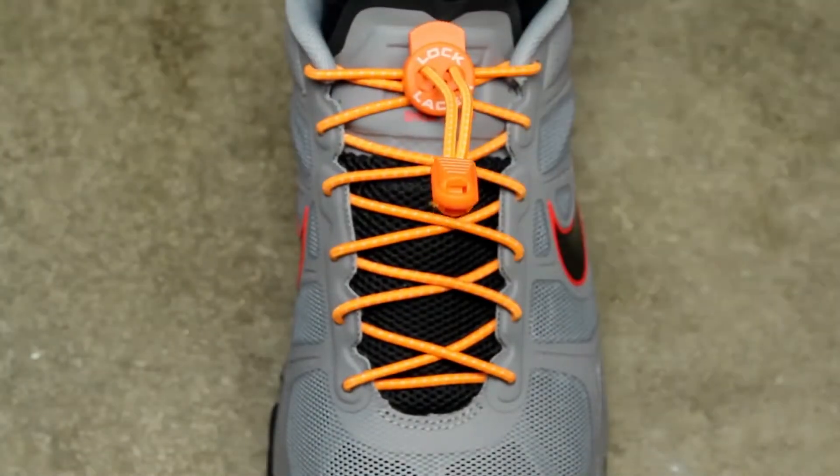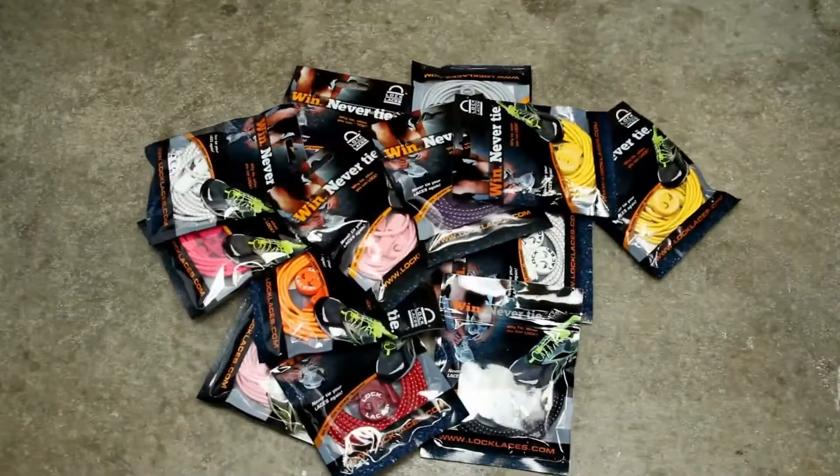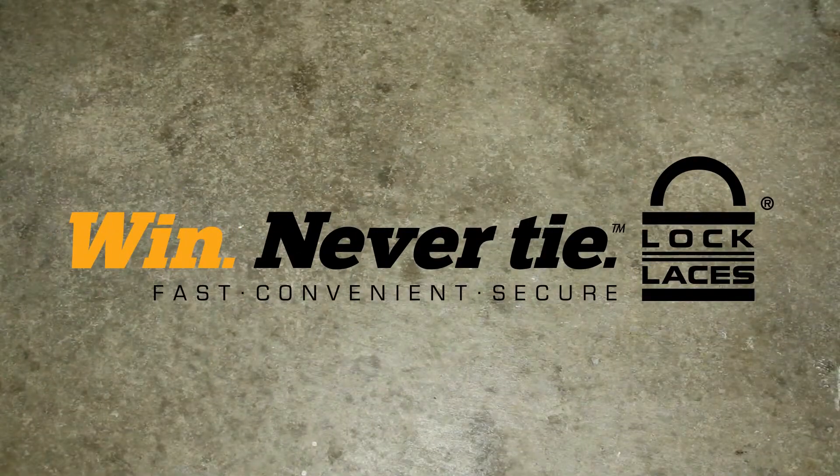Your Lock Laces are securely fastened for the life of the shoe. Lock Laces — win, never tie.